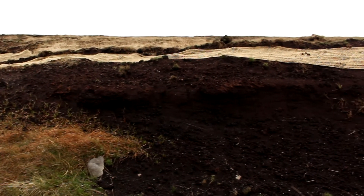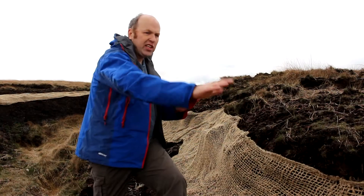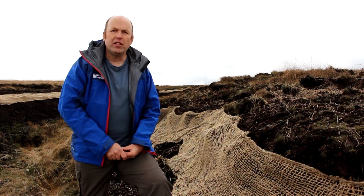After three or four years, all of this will disappear so it won't be seen, but what we will have is a nice skin of vegetation preventing further peat erosion.